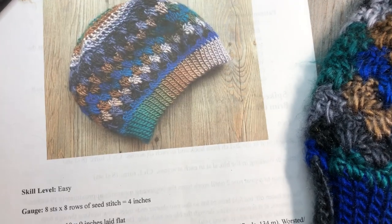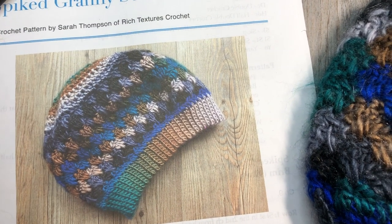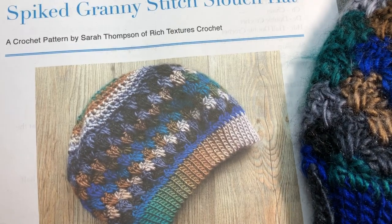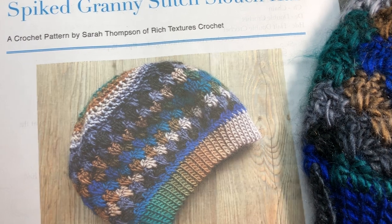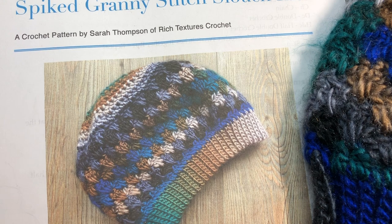The free written crochet pattern can be found on my blog at richtexturescrochet.com, and I'll provide the direct link in the notes for this video. Thank you so much for joining me. Please don't forget to subscribe to my channel — it's updated weekly with free crochet patterns and stitch tutorials.